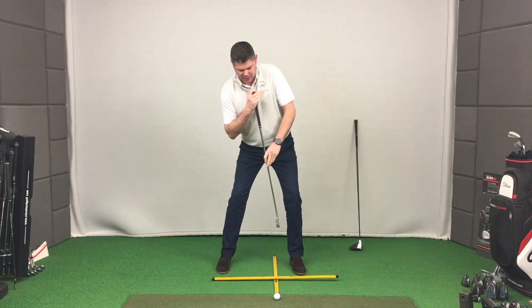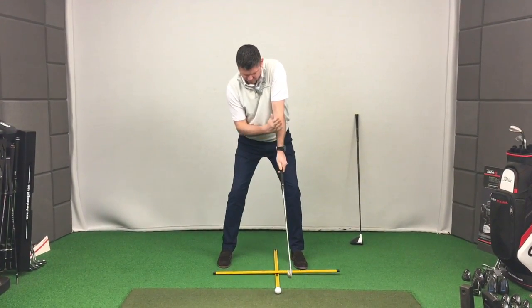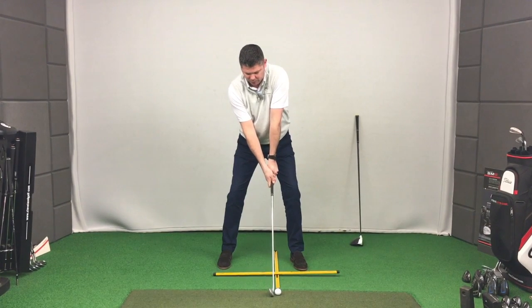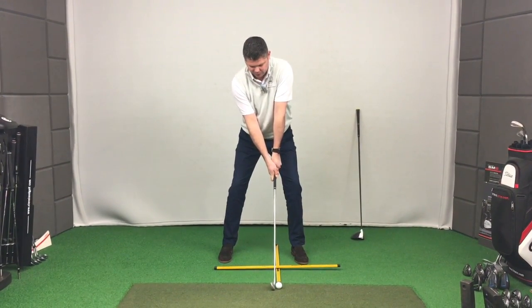When I set up to it, there is an angle where my left shoulder is higher than my right shoulder and I'm very slightly tilted away from the ball with my top half. That's the setup for a six iron.